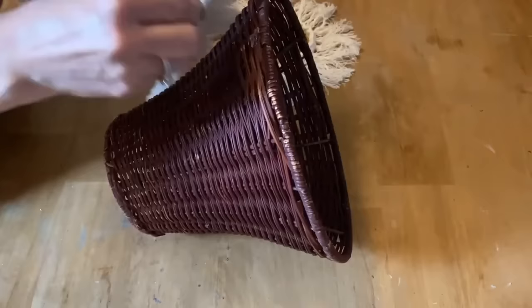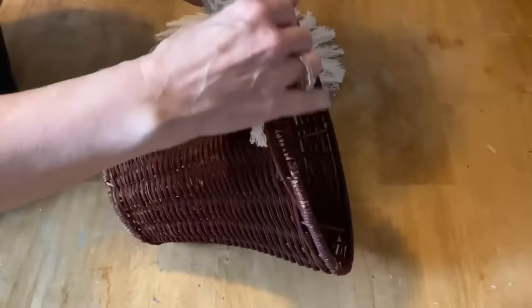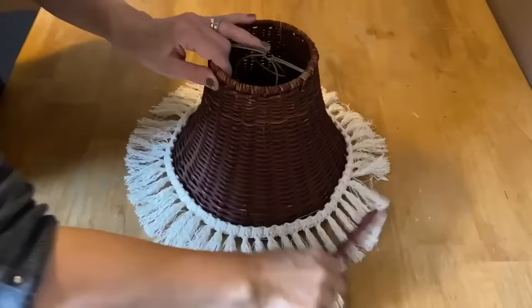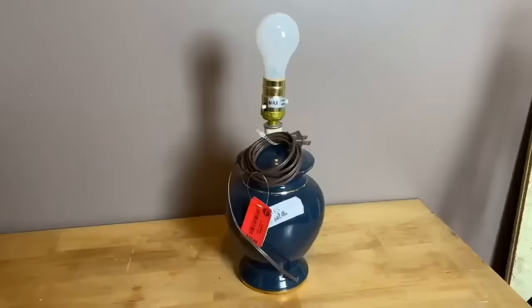I'm going to use my glue gun and we're just going to glue this tassel fringe on the bottom of the lampshade. You don't have to use macrame cord to make a fringe like this — you can also use yarn, so if you have a stash in your craft room of beautiful colors, give this process a try. Okay, we have that all finished. It does take a little bit of time but it's certainly worth the effort. Now let's get working on the base of this lamp.